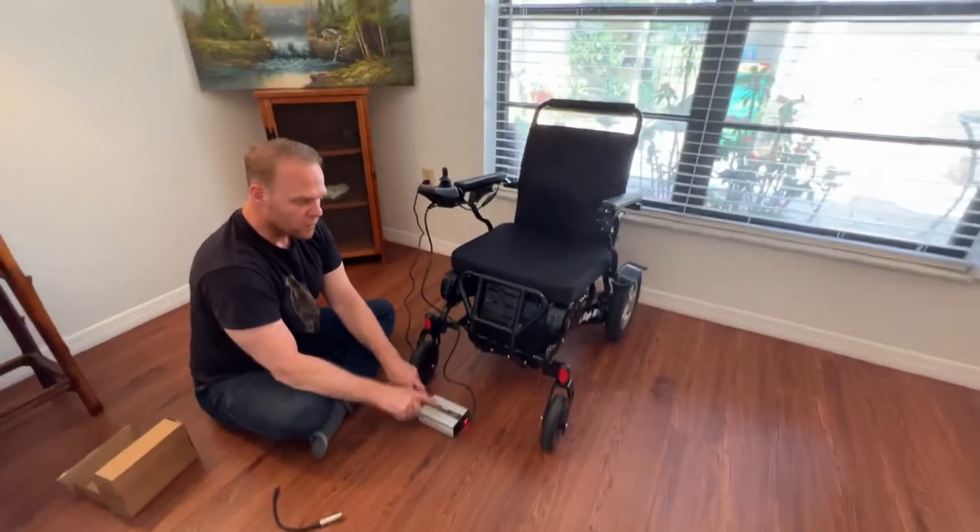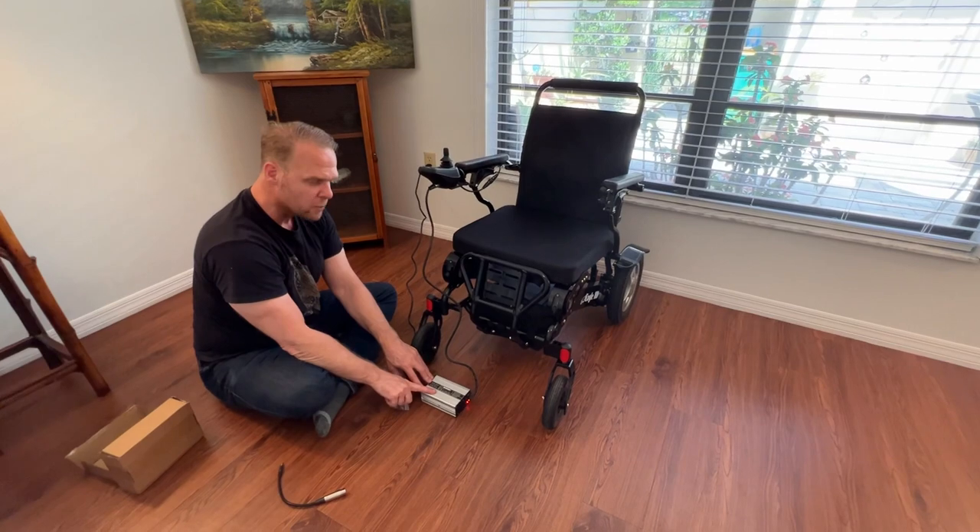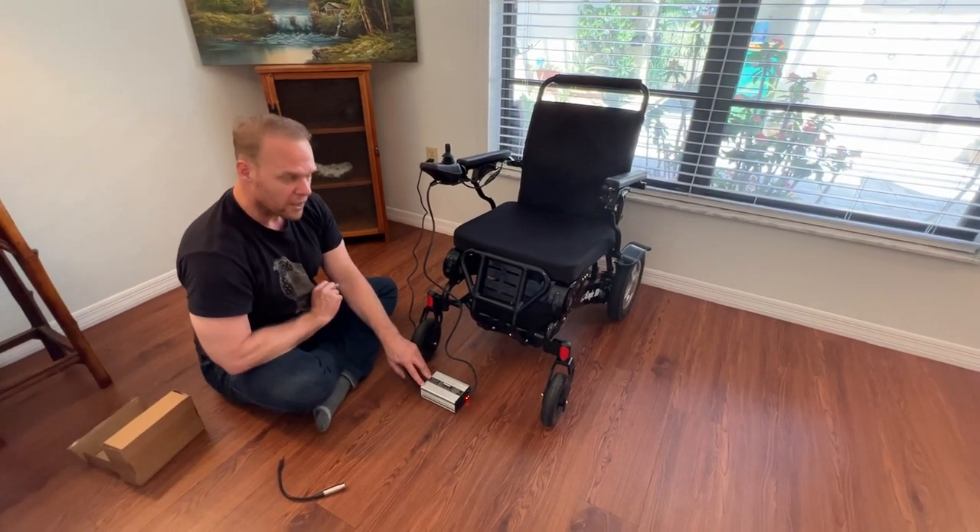That's basically it in a nutshell — how it works. Thank you for watching. We've had quite a few requests for videos about the specifics of the high-speed charger, and here it is. Wishing you guys a great day.